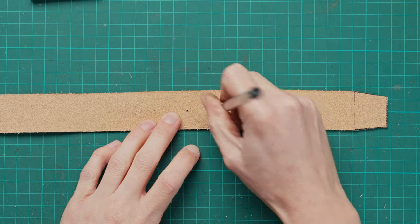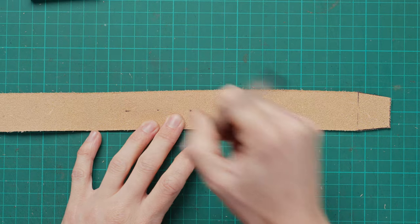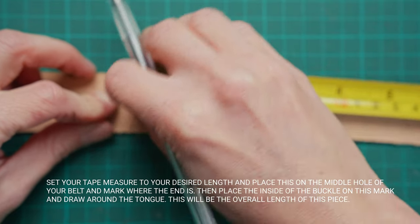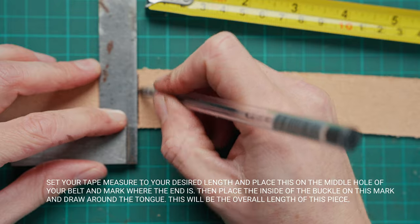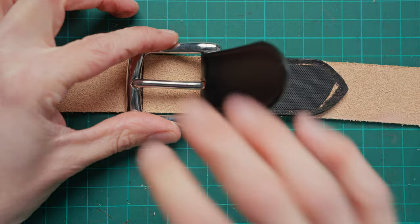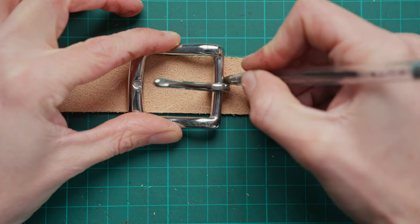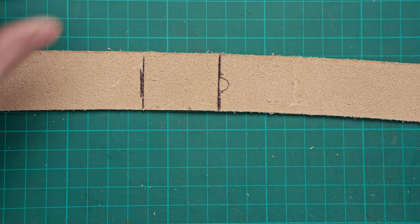You can then use a pen to make those holes a bit more clear, and we're going to mark the overall length of the belt. I'm making this for me so I'm going to do 34 inches and draw a mark where the ruler ends — that is from the centre hole from the ones we just marked. We're then going to take our chosen buckle and place that along that line and mark where the actual buckle tongue sits because that is where we want our belt to be cut. You can then even that up with a set square and then trim all the way along.